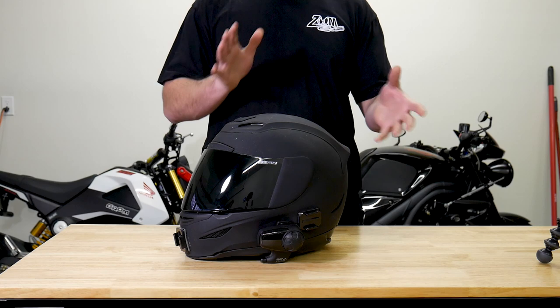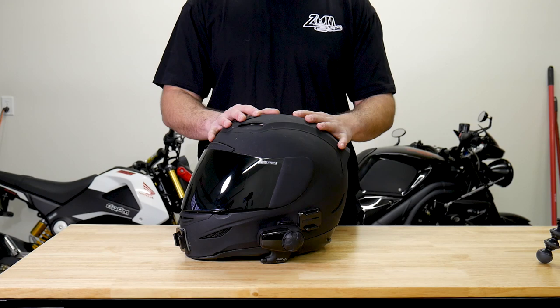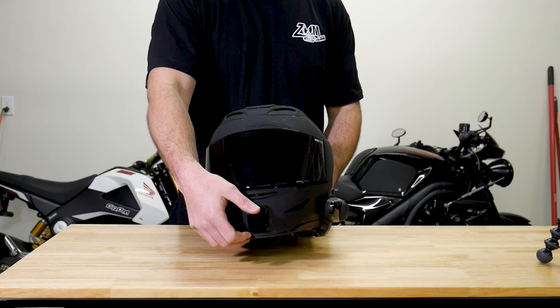I've had this helmet for coming up on four years now, and I've ridden it through hell and back — putting 900-mile road trips on with it. I've ridden it commuting on the Grom, taken it on the Speed Triple through canyons and mountains. Ultimately though, it's my motovlogging helmet — this is what I wear to create all my motovlogs.